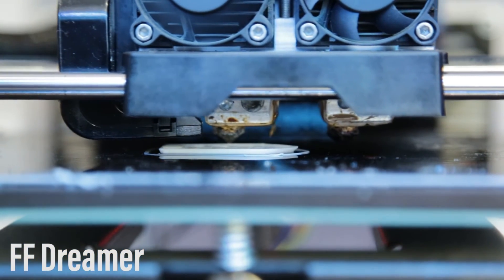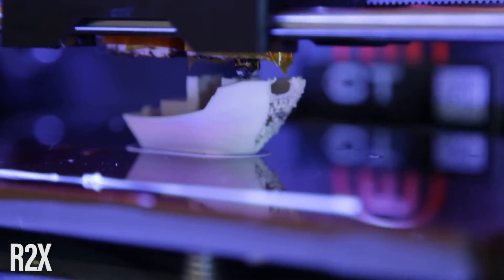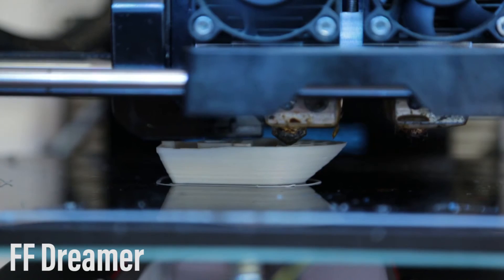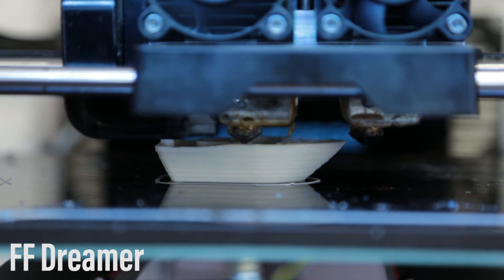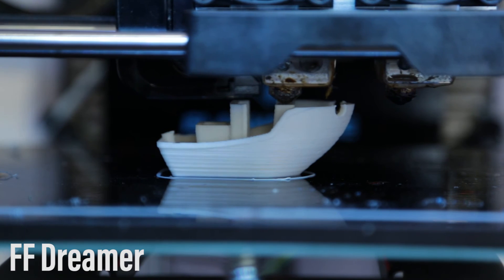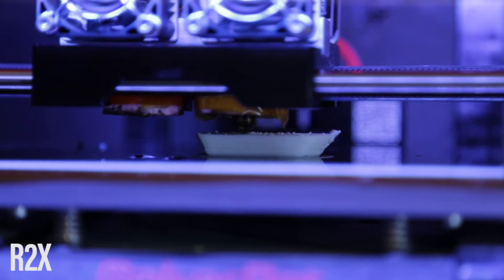It's now looking much, much better on the Dreamer. I raised the temperature to 210-215 degrees, and you can see the lines are much, much better. Compared to the Replicator 2X results, I'm going to change the start and stop procedure so it starts and stops a little bit better with a little bit less extrusion. I just cut off a little bit too little material, so I'll have to fill that up.